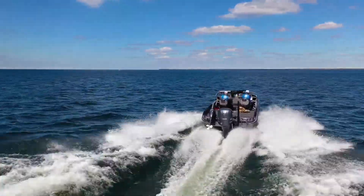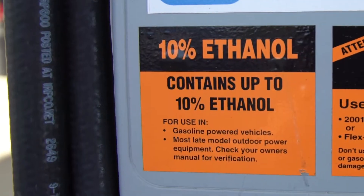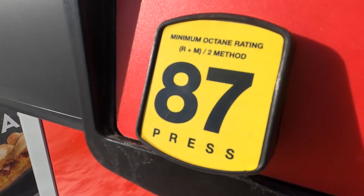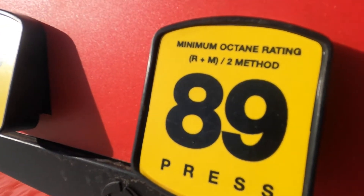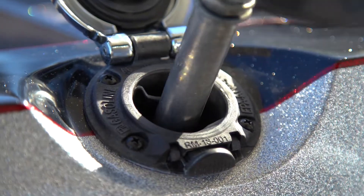Yamaha outboards are designed to run on fuels containing up to 10% alcohol, a blend known nationally as E10. E10 is typically available today in either 87 or 89 octane. Yamaha recommends 89 for my F300 here.